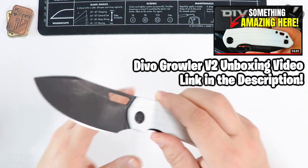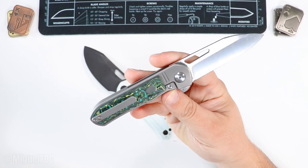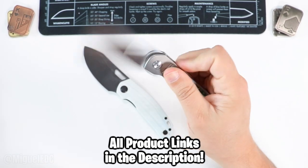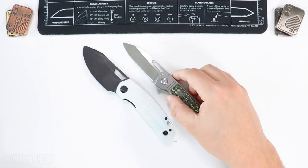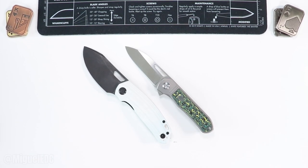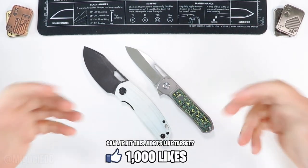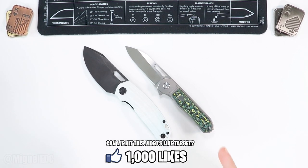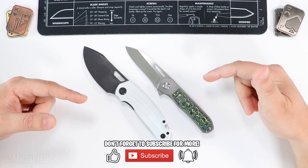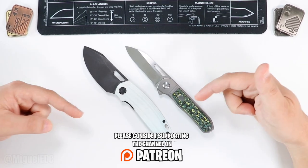There you have it — the two knives we just unboxed: first the Devo Growler, and here is the Tuya Mutt. This thing is super elegant — what a piece, what an elegant EDC. I'm looking forward to EDC-ing this knife. I'll be carrying both of these for a while, so expect review videos very soon. If you haven't liked the video, smash that like button, hit subscribe, and check out the Patreon link below to support the channel for as little as one dollar a month.